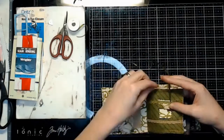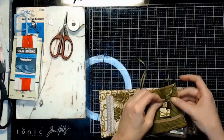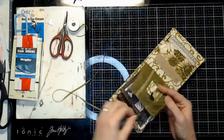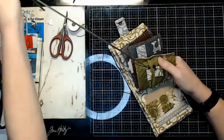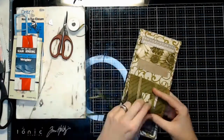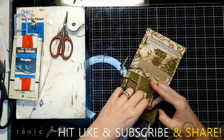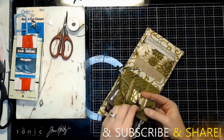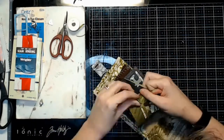Thank you for joining us. I hope that you enjoyed this project and it gave you some ideas of alternate uses for the Cards, Tags, and More kit — it doesn't have to be just paper projects, it can be a functional project. Don't forget to subscribe to the channel and turn on notifications if you haven't already, and feel free to share the videos. Thank you, and I will see you again next week.